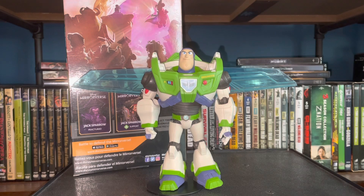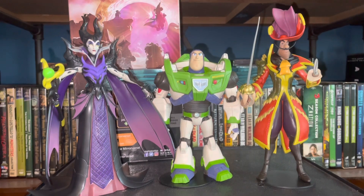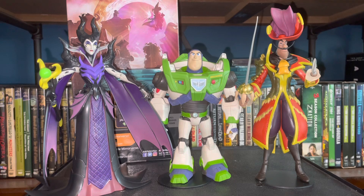Let's get the other McFarlane Mirrorverse figures for a size comparison next to our space ranger Buzz Lightyear. Here he is next to Maleficent and Hook, and these look so cool together. This is actually a line I hope succeeds in the seven-inch scale — I want to build this Disney collection, as I don't have many Disney figures. This scale, between six, seven, and eight inches, is exactly what I collect. I highly recommend this line for Disney fans. I'll be reviewing the last two figures — the Genie and the Fractured Jack Sparrow — so I'll catch you in the next video.